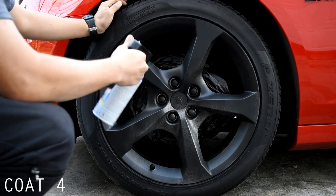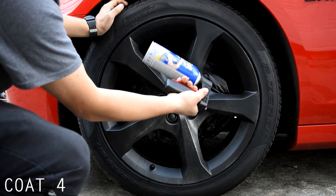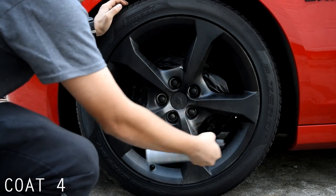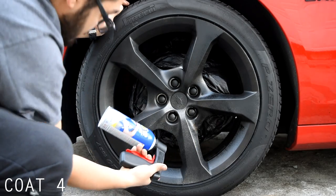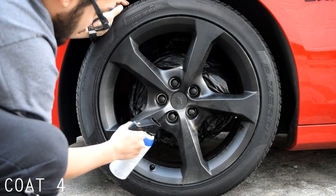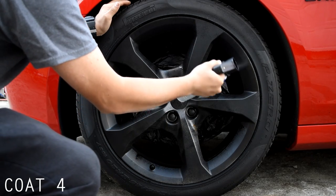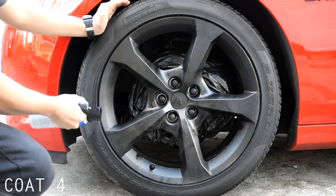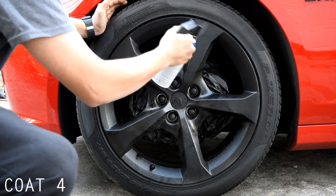This is the fourth coat. When you're applying plasti dip, you want to make sure you get in all the spokes if you have a rim like this. That way on every single coat it'll come out even. You want to make sure you get under them and around them — make sure you get every single thing. And once you're finishing off every coat, you want to make sure you add another nice little thin layer around the wheel so it'll peel off easier.